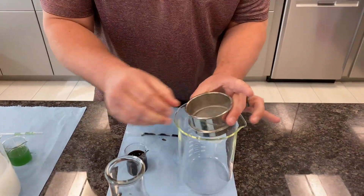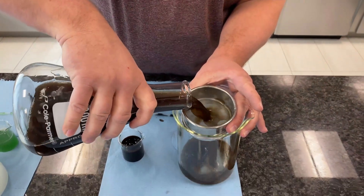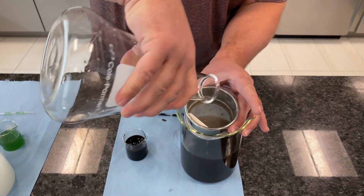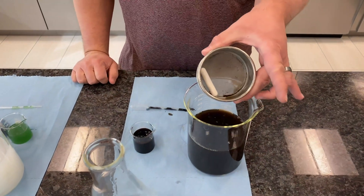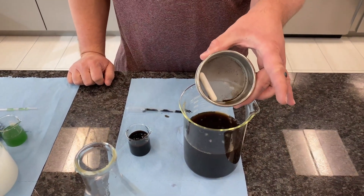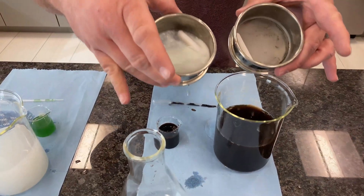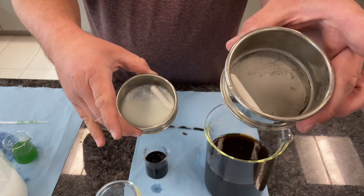Now let's go to the Redox side. Here we go. You can see that it went through the mesh screen. Unprotected source, protected source — the difference is clear.